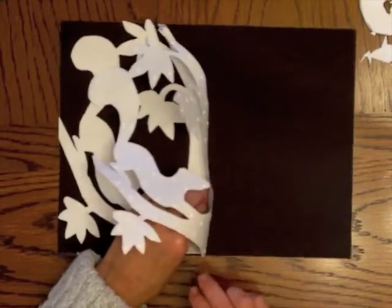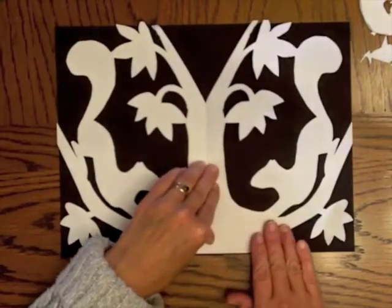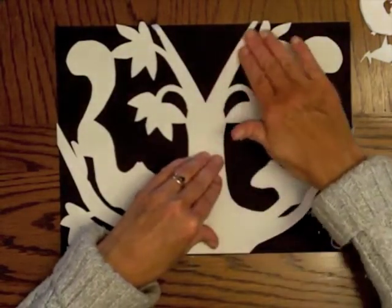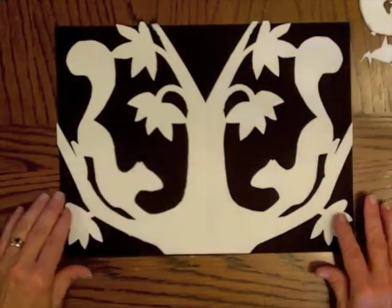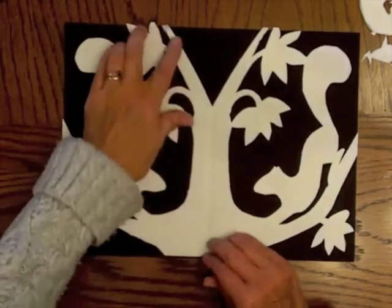Now you have both sides glued down, and this is called Scherenschnitte.